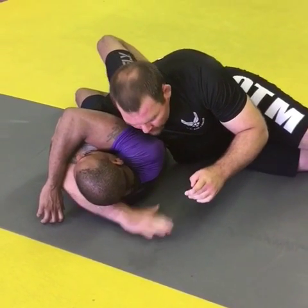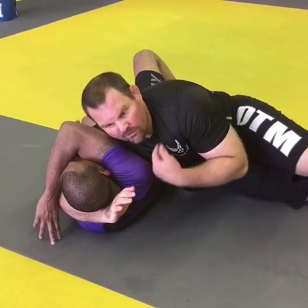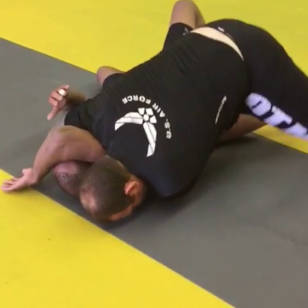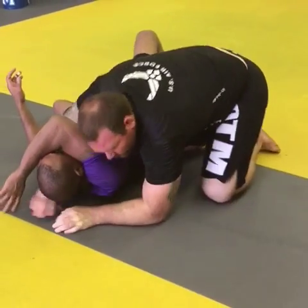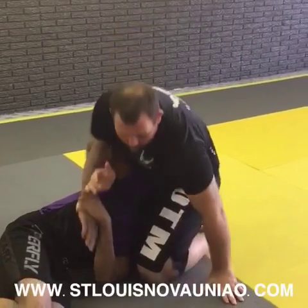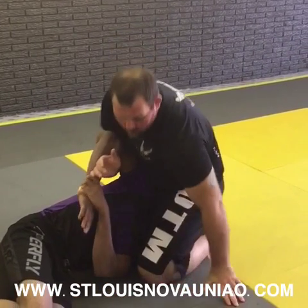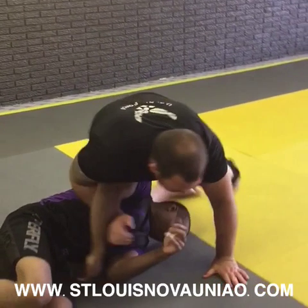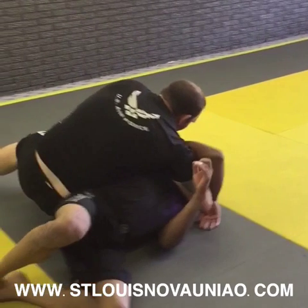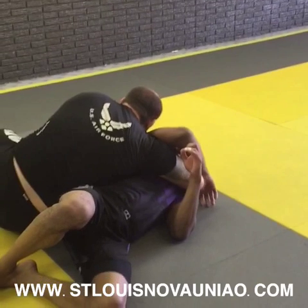This is the important part — this hand down here. You do have the alternative to come here, but my personal preference is here. Thanks for watching, keep training. We'll see you next time.